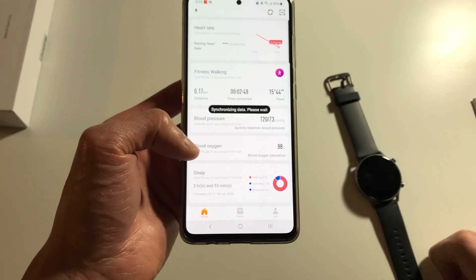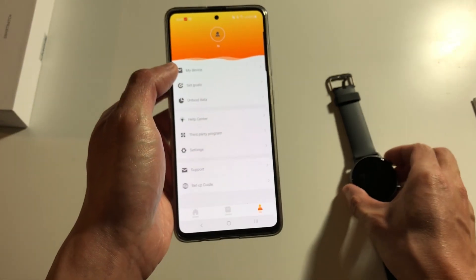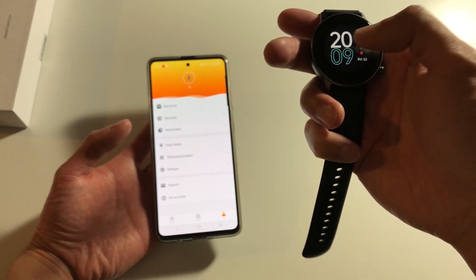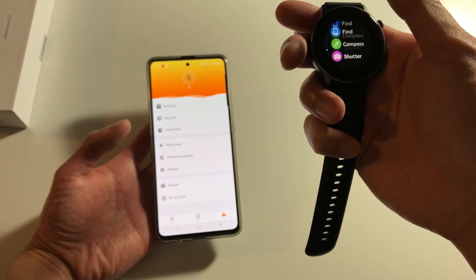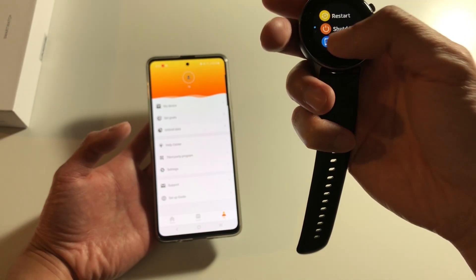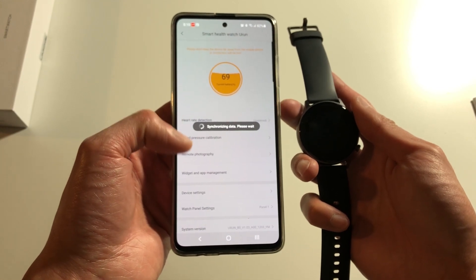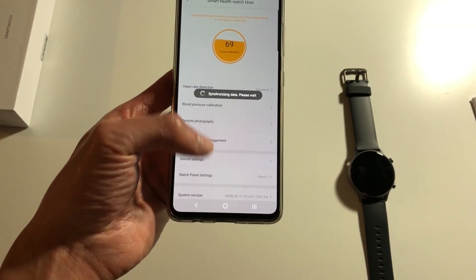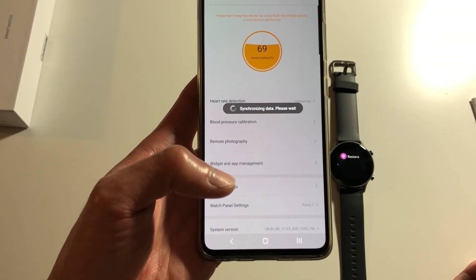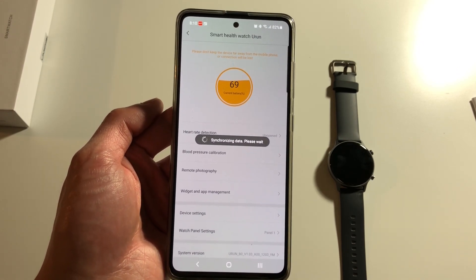It also records the heart rate and blood oxygen level when you're doing your workout — all of this was done just earlier. Once you connect to your device, as I mentioned, they will require you to update to the latest firmware. So let's just make sure we have the latest version. It is taking a bit of time — maybe that's pride for the poor ratings people have been posting on the Play Store.